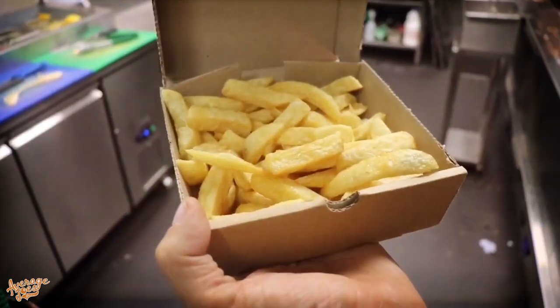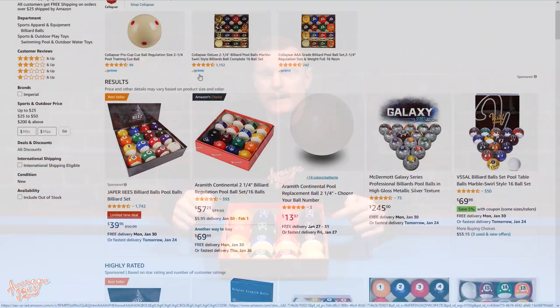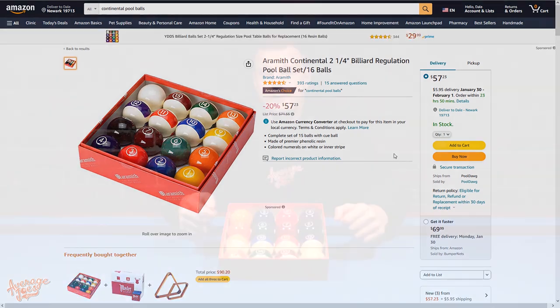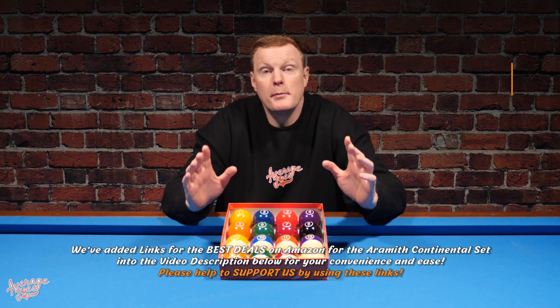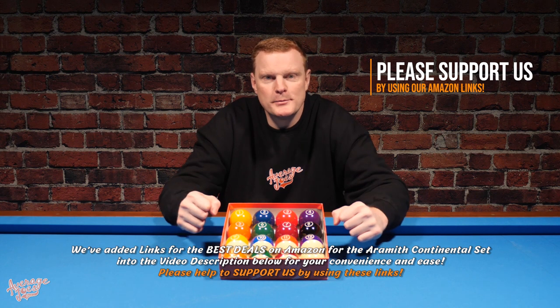One of the best places to pick up a set of these is actually on Amazon. We'll be adding links into the video description below, so if after watching this video you fancy buying yourself a set, please be sure to help support us here at Average Joe's Pool and use the links in the video description.